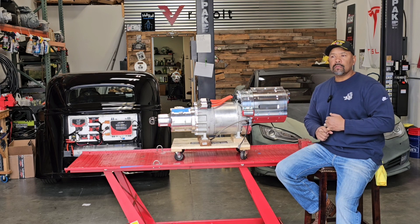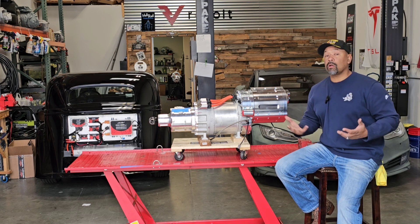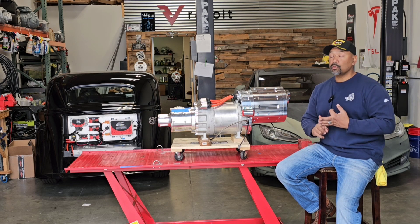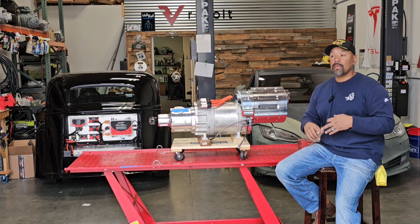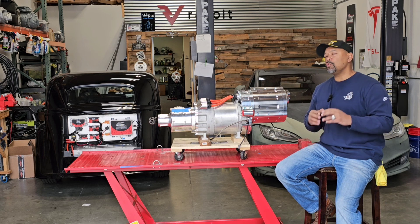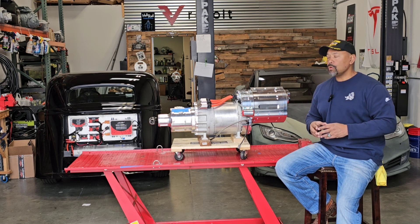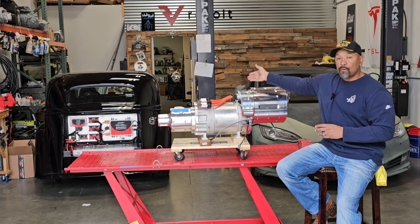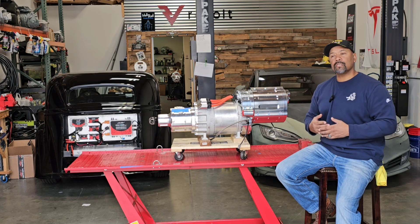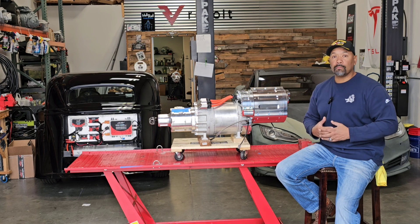In an ICE vehicle — ICE stands for Internal Combustion Engine — you have some basic components that all cars share. They all have an engine, a braking system, some sort of fuel delivery system, and some kind of charging system. When you get into the EV community, you have some similar common parts. Whether you're talking about a '34 Ford, a 1980 Chevy, or a '65 Mustang, all of these conversion EV vehicles — even the new ones — will have shared components.